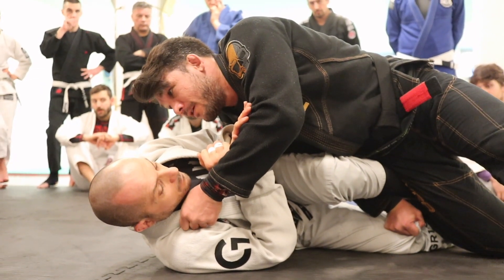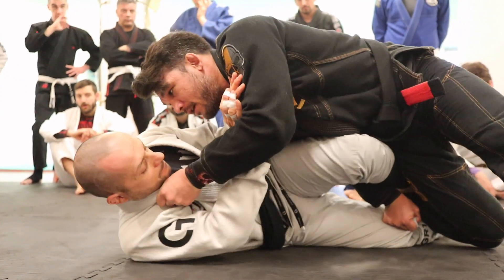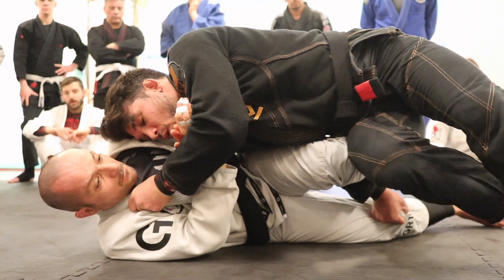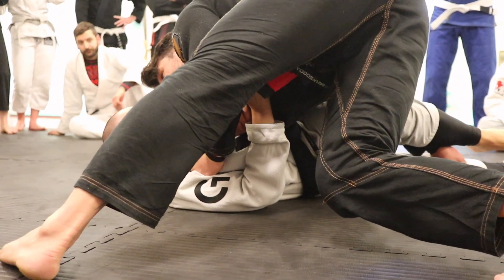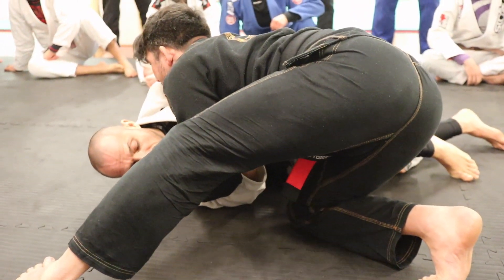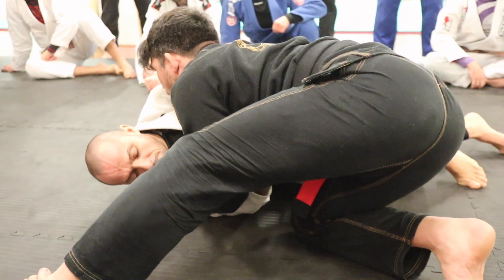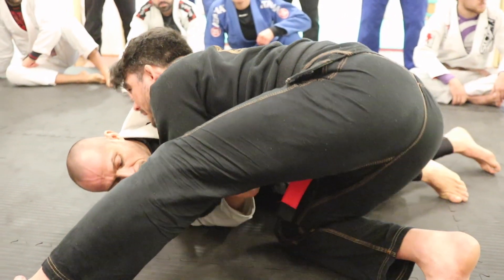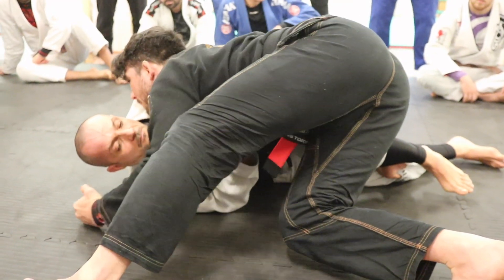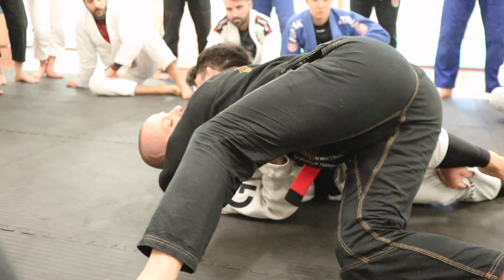My shoulder goes over his hip. I'm gonna kill his hip — he's not able to move. And then I'm gonna start to walk. One, two — I cannot drop my knee on the ground. If I do it, I'm gonna release the pressure, and it's not good for me. So I have to take my knee off the ground, let this grip go, hold his neck as deep as I can.